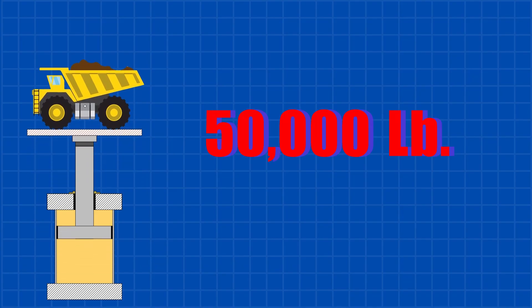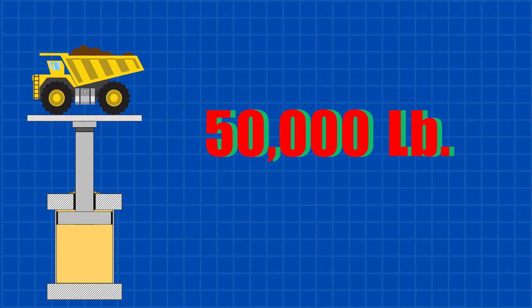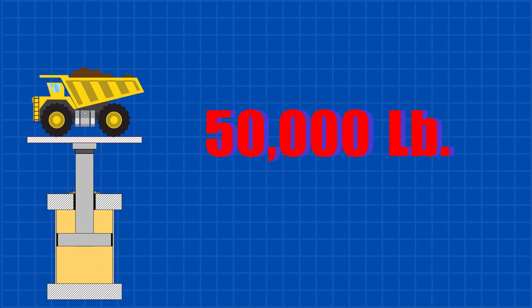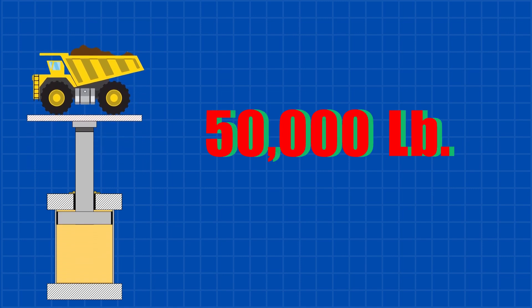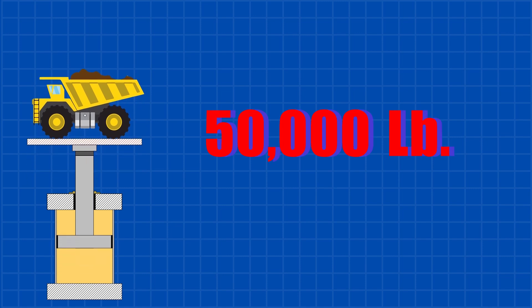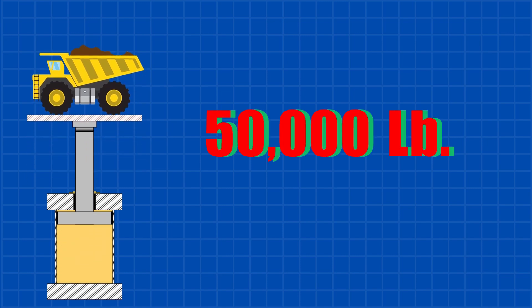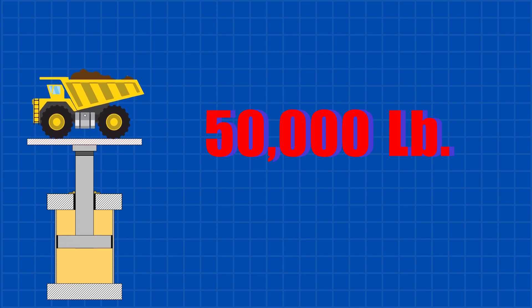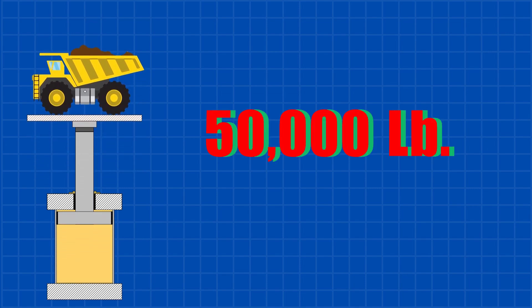Have you ever wondered how much horsepower it takes to lift a massive 50,000 pound load with a hydraulic cylinder? In this video, we'll break it all down step by step — from choosing the right cylinder and pump size to calculating the power and electrical requirements. You'll learn exactly what it takes to make a hydraulic system handle such an incredible load. Let's dive into it.